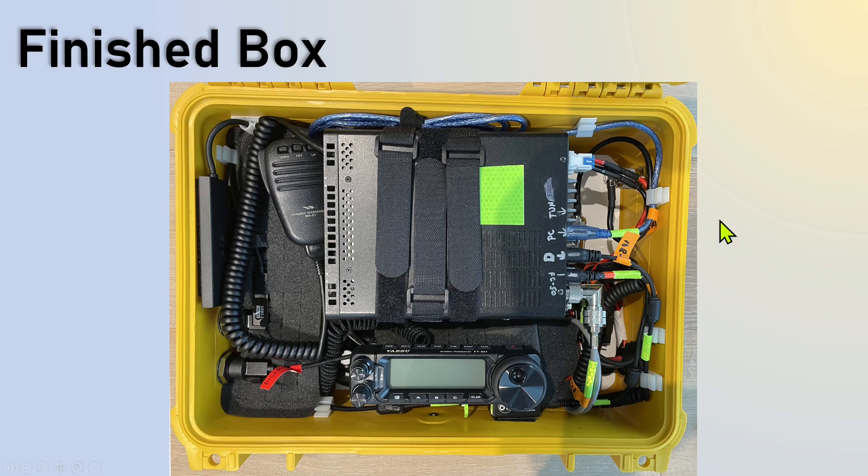This is what the finished box looks like. This is the FT-891 on top with the FC-50 tuner underneath. Here is the head on a Lido mount — this is an older model, they don't make it anymore, it's a suction cup, but I show an alternative one you can use in a few slides. Here's the microphone connected, and through the ports on the side right in here is where I connect to my PC. I have mounts over here and my antenna is over here.